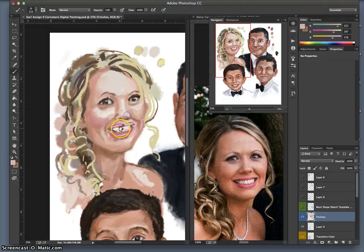Almost there with the nose. By working at the lower opacity, I can work between a lot of these colors and get some nice variations to them.